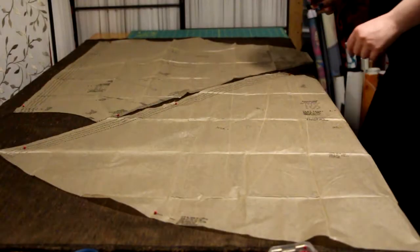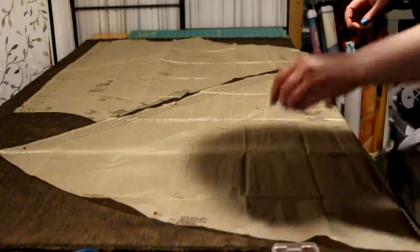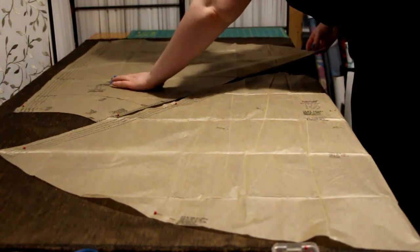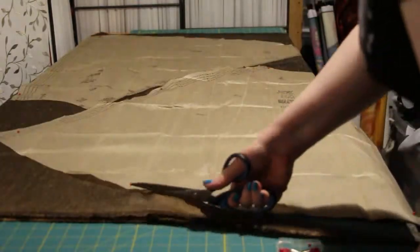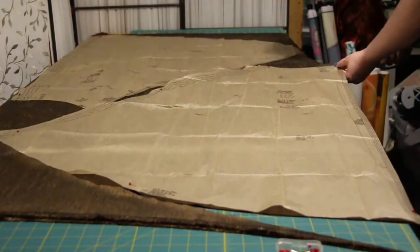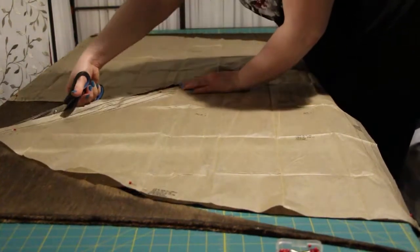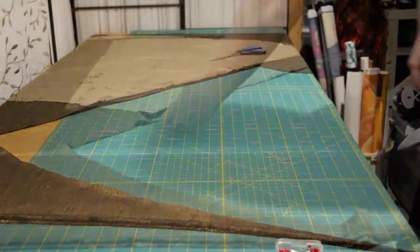First, cut out your skirt pieces. To make everything slightly less complicated, I switched from a back zipper clasp to a side zipper clasp.